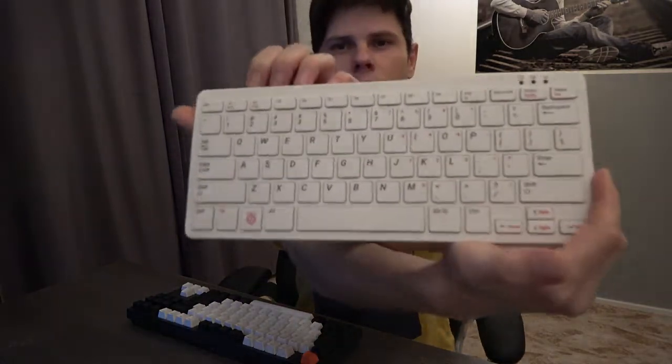Hi, I'd like to present you my project in which I try to integrate this great machine that's called Raspberry Pi 400 and this great keyboard, the Keychron C1.